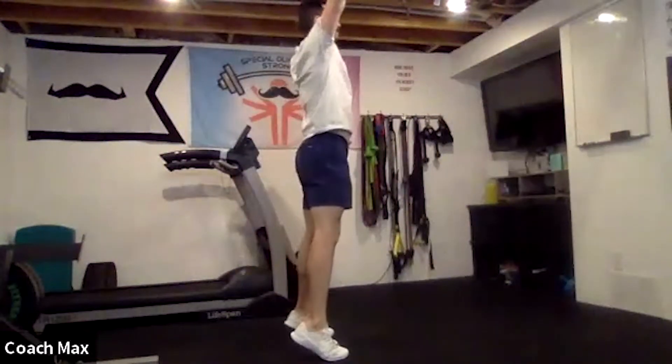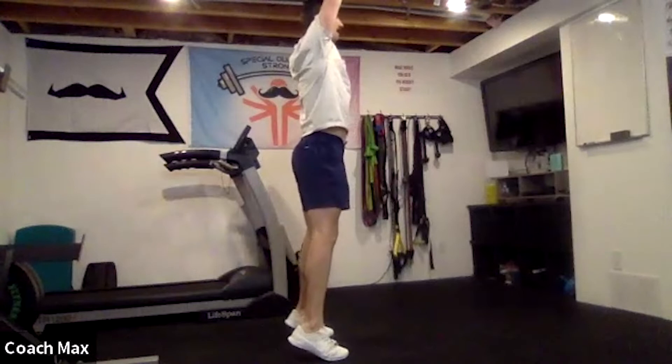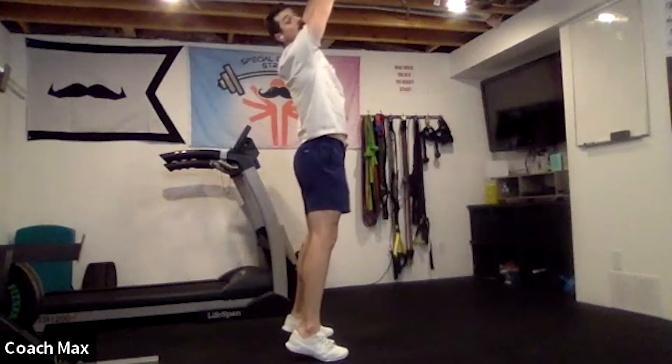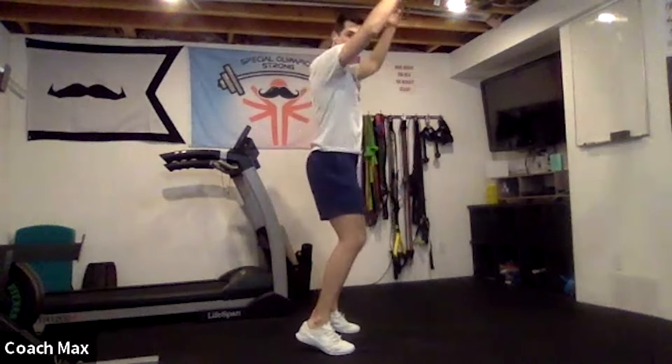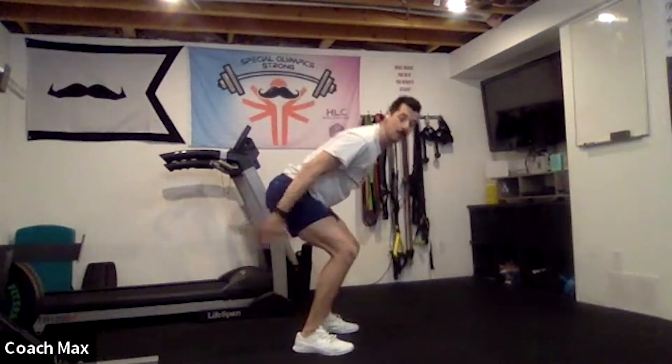We've got one more exercise. If you've been in HLC for a really long time, you might remember this from way back when — we do our tall and our base. Our tall position is on my tiptoes, hands reaching really close to the ceiling. When you say the word 'base' in your head, you're going to imagine someone pulls the carpet out from under you and you drop down into this position.